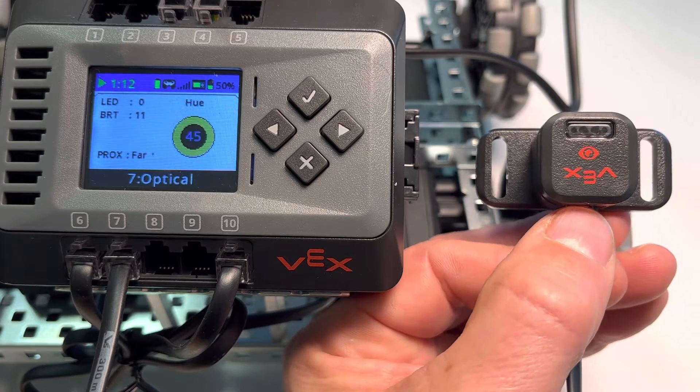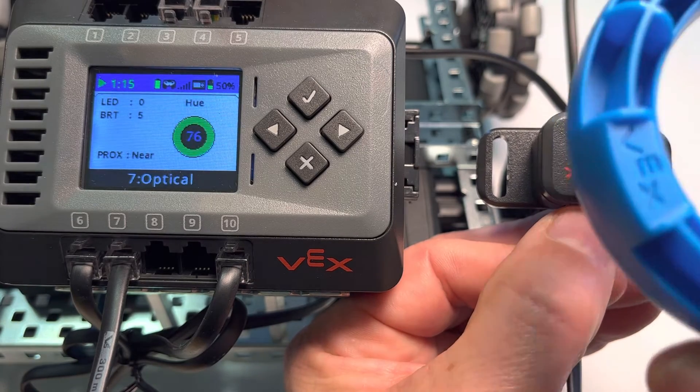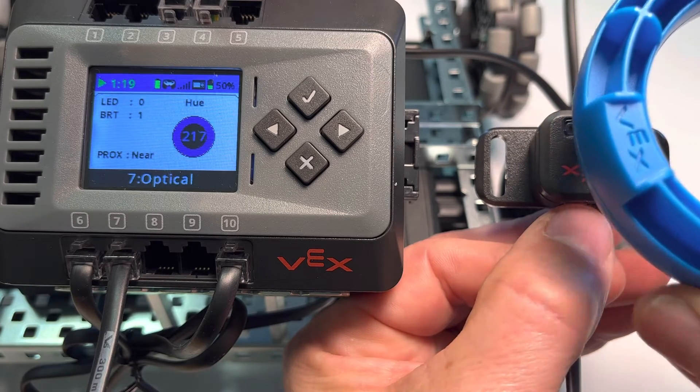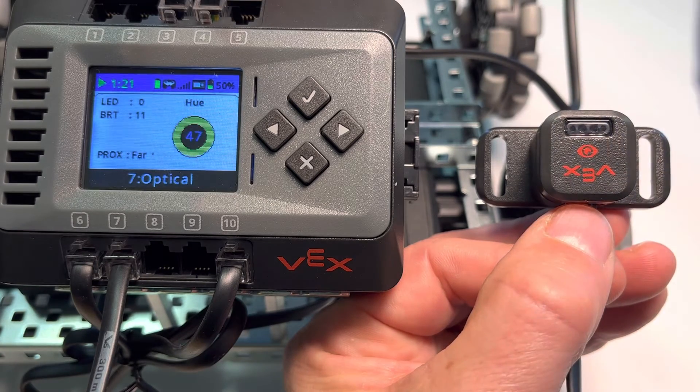Notice also the proximity. If we take the blue ring close, notice the proximity right now is near. Now it's far. As it gets closer, it's near. You can see the proximity changing as well.